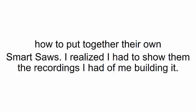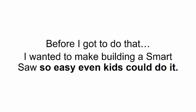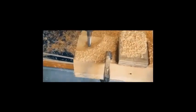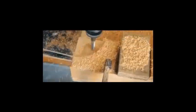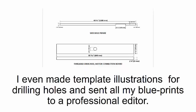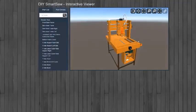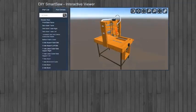It wasn't long until people started asking how to put together their own smart saws. I realized I had to share the recordings I had of me building it — in fact, I decided to share my recordings with the entire world. Before I did that, I wanted to make building a smart saw so easy even kids could do it. So I sent the video to a professional film production company to edit it, then put together step-by-step written instructions with template illustrations for drilling holes, and sent all my blueprints to a professional editor.